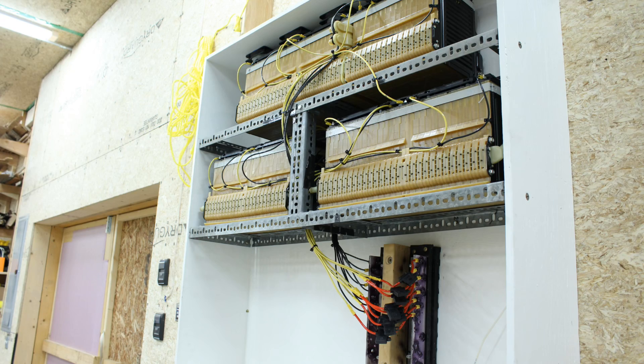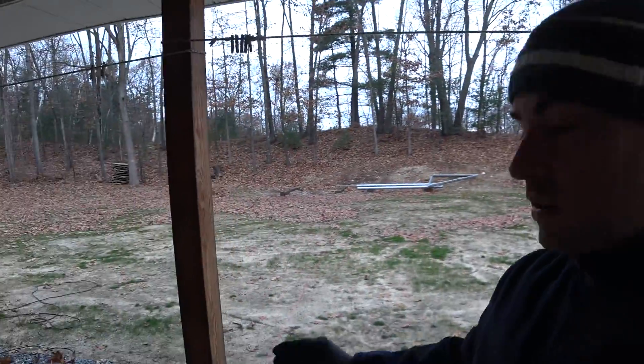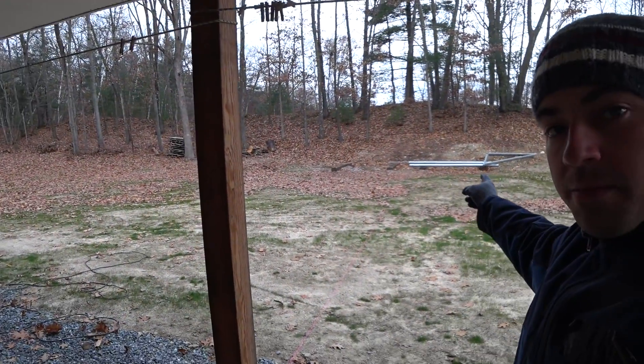Behind me, this X is where I'm going to have to drill through to get to the DIY power wall on the other side of this wall. And if we turn around, we can see the array is going to go back there.